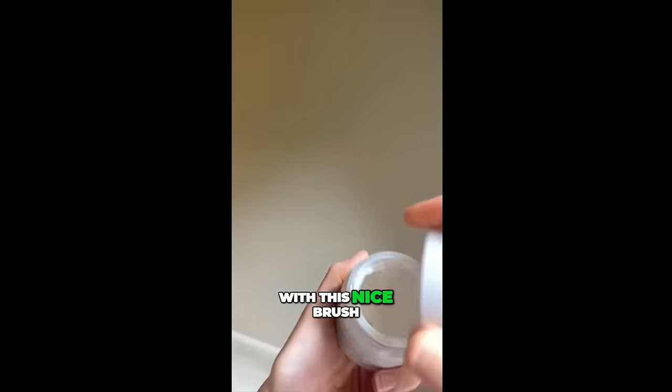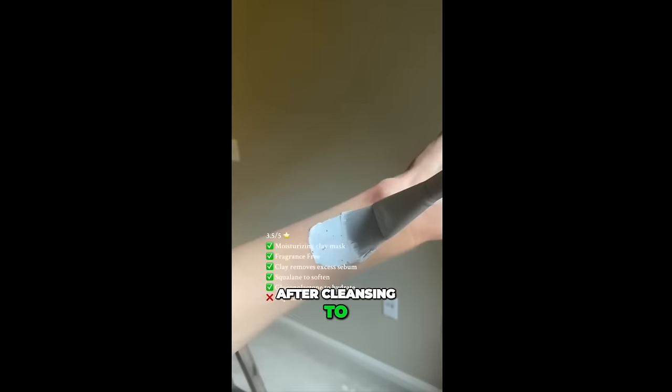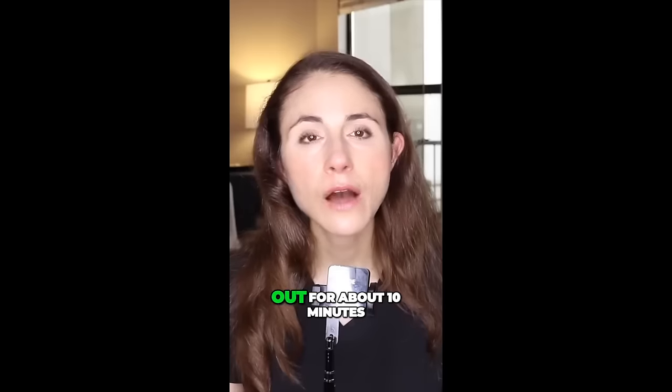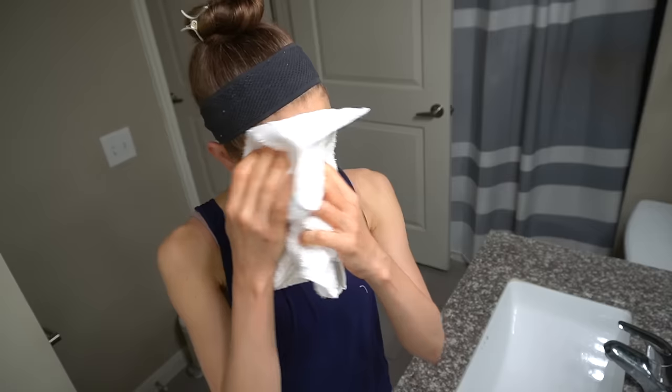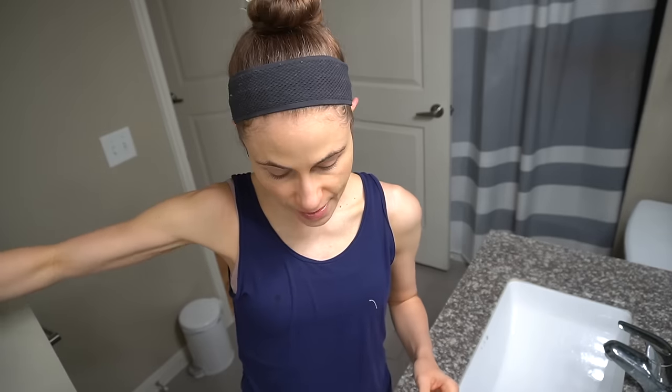The product comes with a nice brush to apply it. You're going to apply it to clean, dry skin after cleansing — no product on beforehand. Hang out for about 10 minutes and then rinse it off. I wash my face first, pat dry so there are no drips, then apply it, let it sit for 10 minutes, and rinse it off. You don't need a cleanser to remove the clay mask. The clay will help absorb those sebaceous filaments and rinse them away.